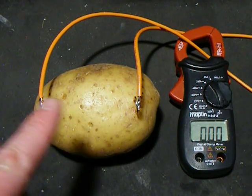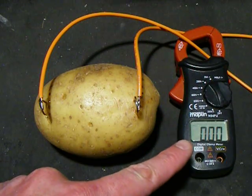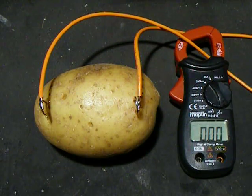This is a potato. These are potato electrodes. This is a clamp meter. Let's see what happens when we apply 240 volts across a common potato.